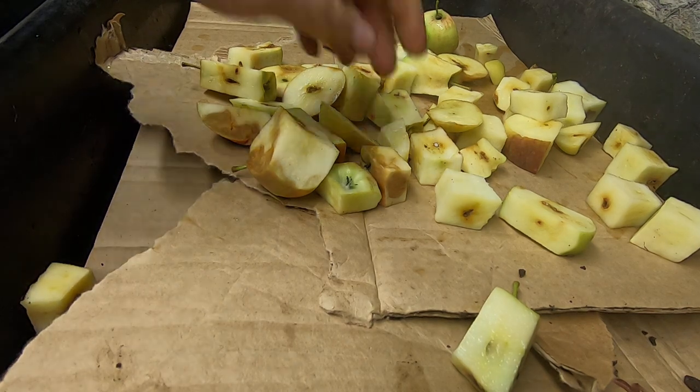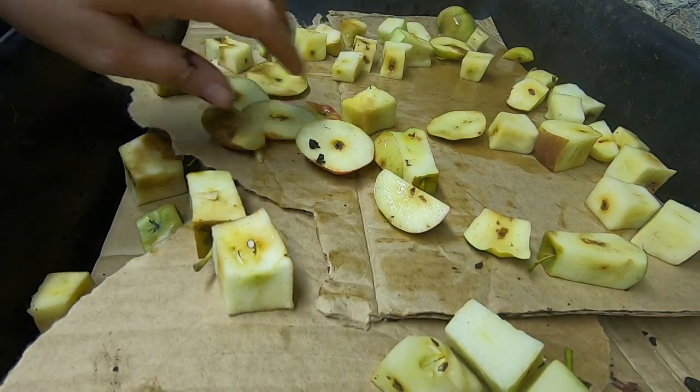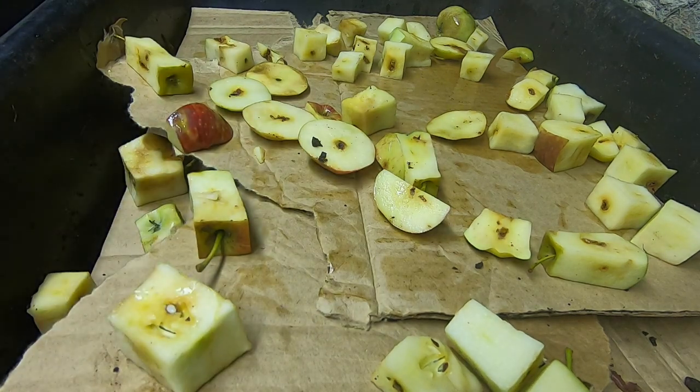More apples. Give them a second to cool down — wanted to try and microwave them a little bit to make sure there's no gnats in there.